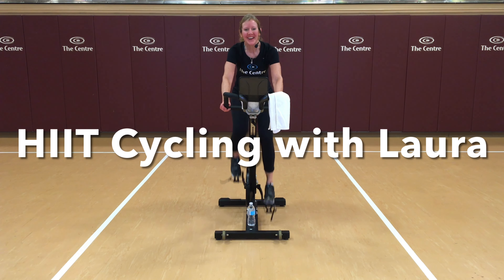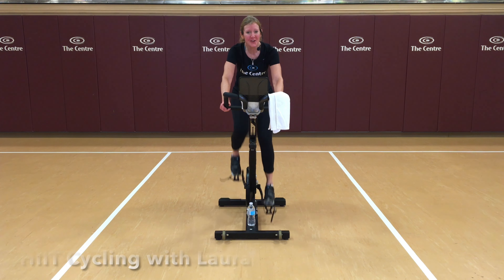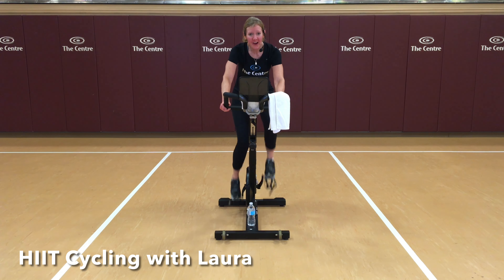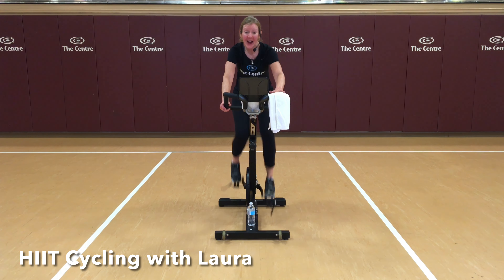Welcome. I am so glad you can join me today. My name is Laura. I'm going to be leading you through a high-intensity interval training class today. It's about 40 minutes long. Plan on working hard, and I want to make sure you have water today and a towel. You'll definitely need water. You'll probably need a towel, too.